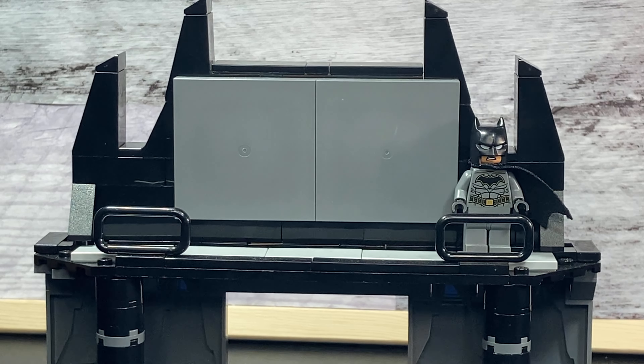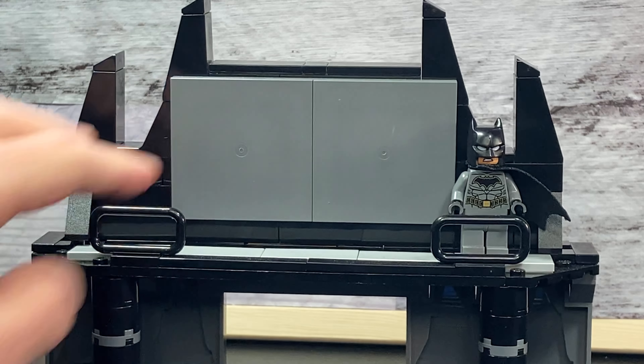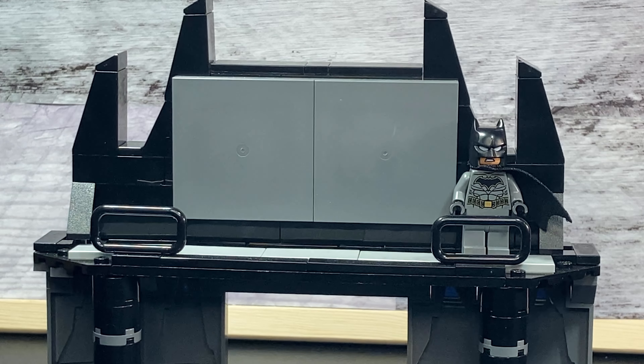Let's start off with the highlight of this set — the main reason I built this — and that is the Batcomputer. I started it off with these two huge tiles right there. I wish I had printing on them, but this is the best I could do with the parts I have in my collection.